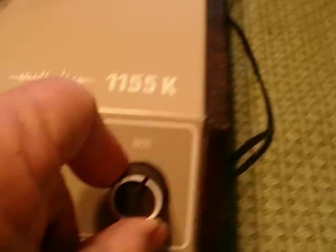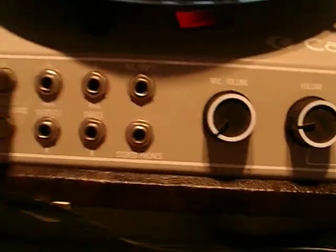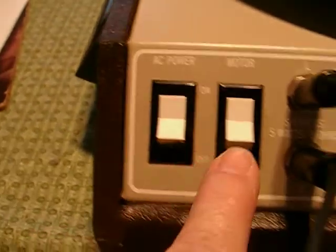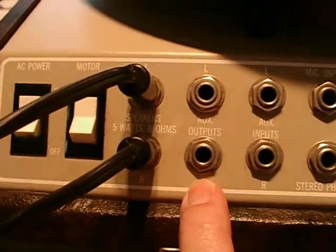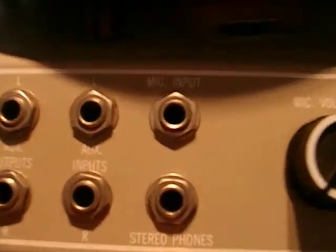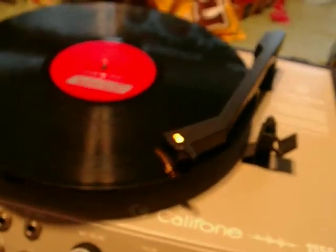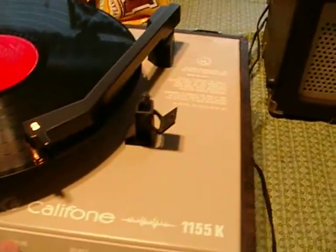It comes with bass, treble, balance, volume, and then a mic volume. It has the AC power and then the motor power — you can turn it on and use it just as a PA system. It has auxiliary outputs, auxiliary inputs, mic input, and stereo phones. It's got its own built-in amplifier and mic amp. It's a pretty cool little unit.